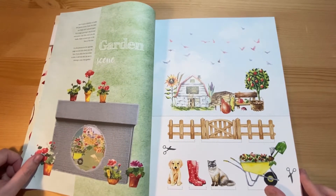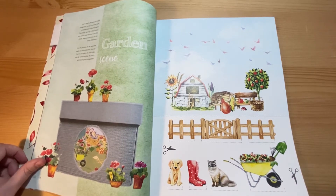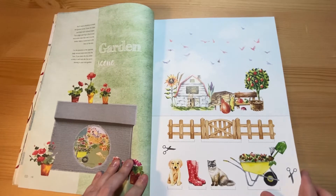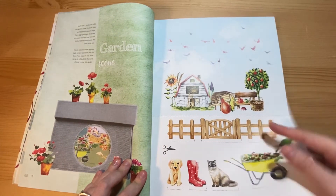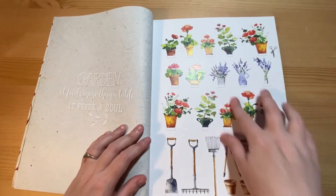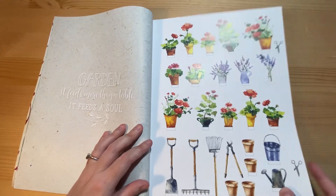And this is how to make a garden scene in a shoe box — sort of like a 3D element, kind of like those toy theatres where you used to slide scenery in. If you didn't want to do it like that, all of these elements could be cut out and used on cards and things. You've got the garden backdrop, the fence, the cat, the little dog, and all the various flowers and garden implements. These are not already die cut — you need to cut these out.